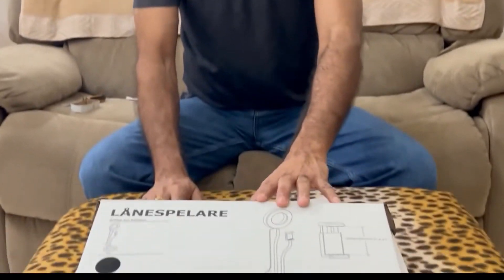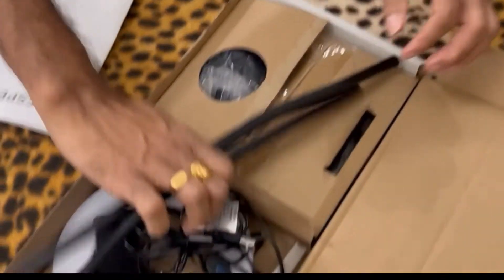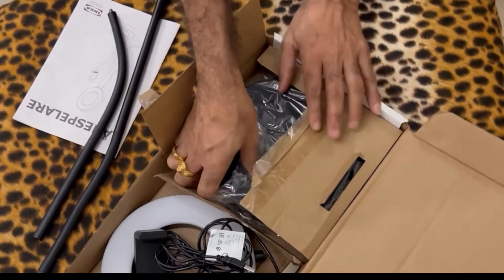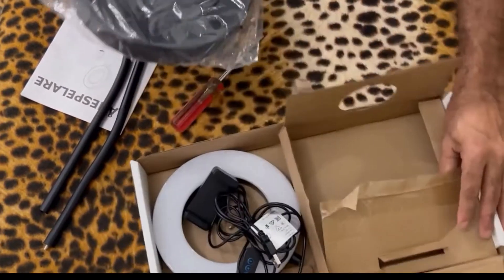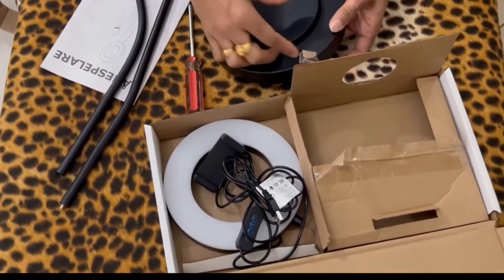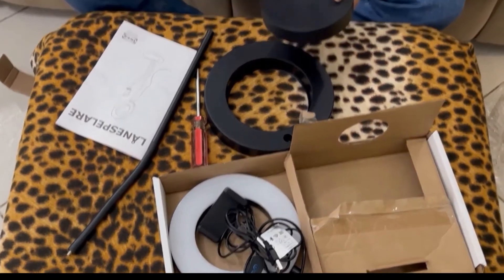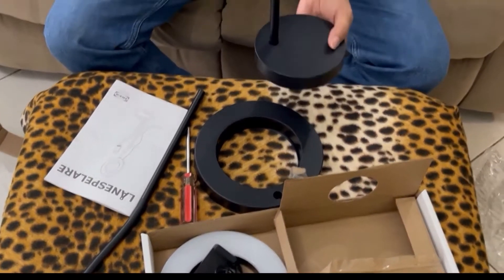Hi friends, today we are going to set up a tripod. This is a new one, let's see how to fix it. This is the base, it's very heavy. First we will fix the selfie stand.